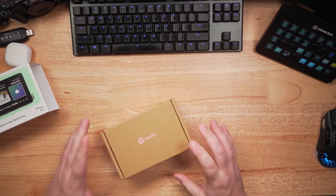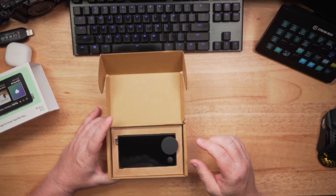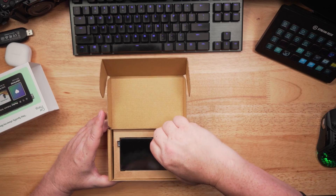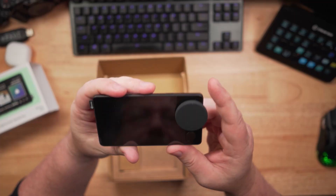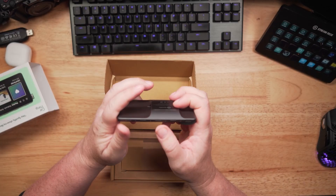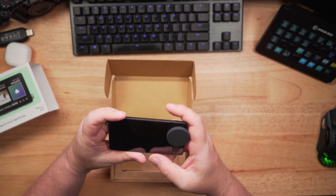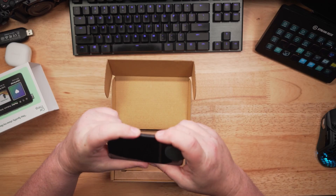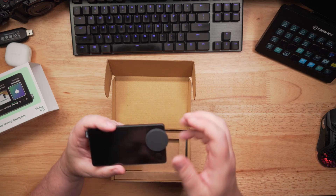There we go — Spotify. Oh, it's so cute, it is tiny! A tiny little screen, and it's a touchscreen. It's got buttons up here that are macro buttons — soft buttons that you can set to do whatever you want, like playlists or podcasts, stuff like that.